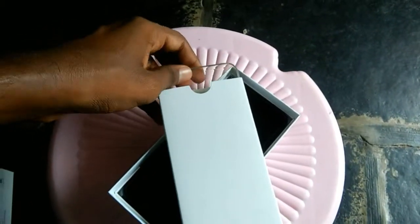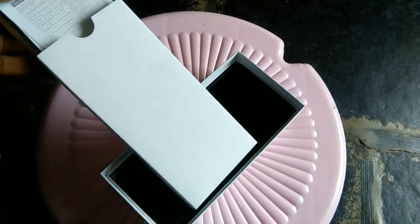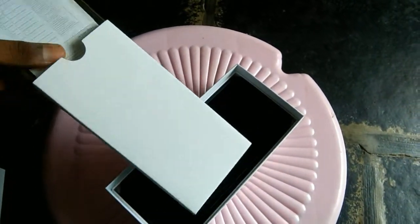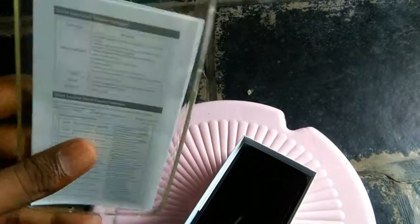First of all, you will find the box open. This is a transparent case. This is the case for Redmi Note 7. This is the paperwork. You will find the manual and warranty card. This is the mobile look.